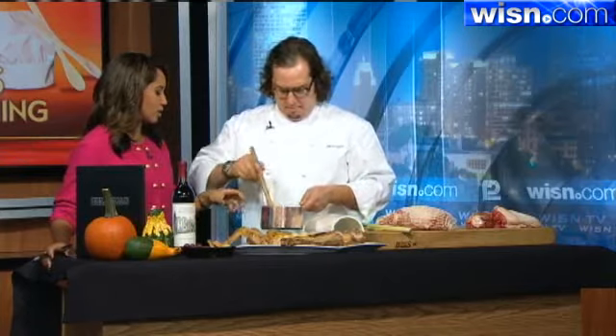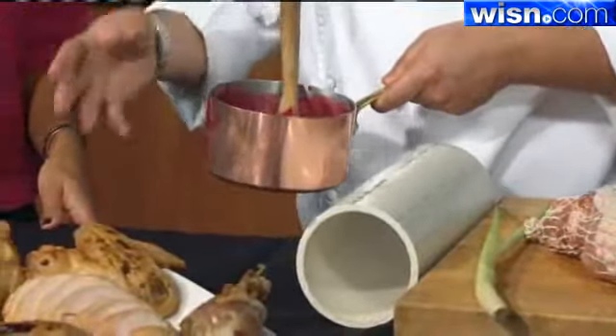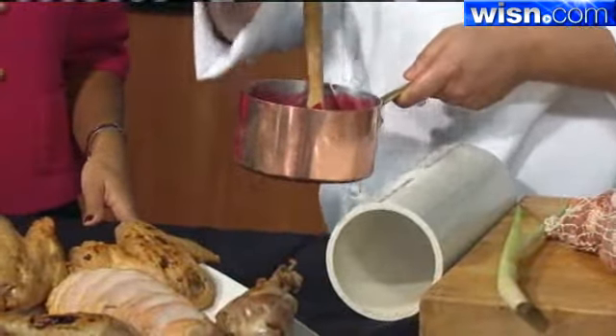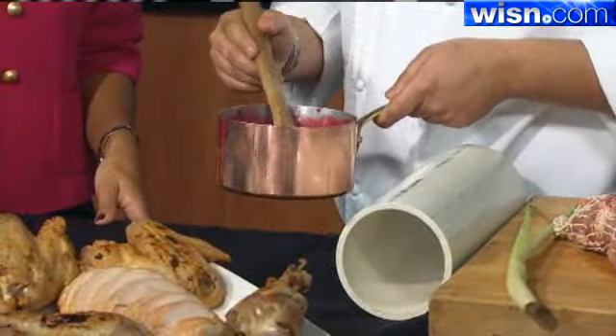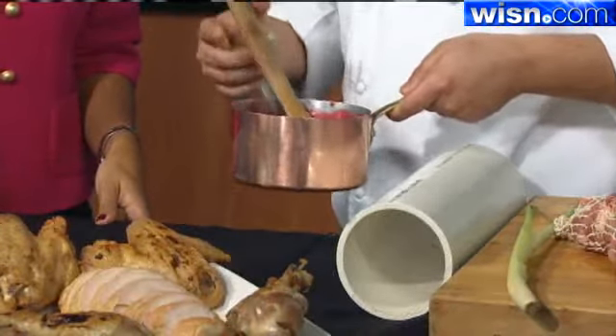You can get lemongrass pretty much anywhere — most produce companies in the stores will have them in the fresh herb section. This simmers in about a half hour. We use a little bit of orange juice and sugar mixed with all the rest of the ingredients and just cook it down by about half its volume. There's a lot of natural pectin in the cranberries that will thicken up the sauce.